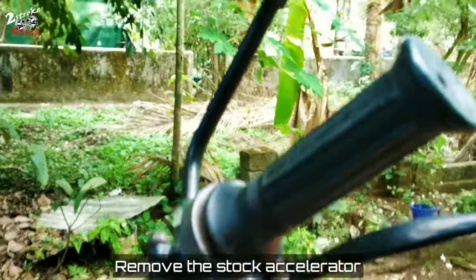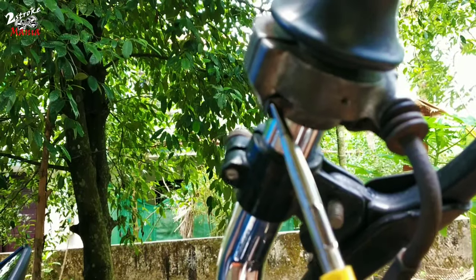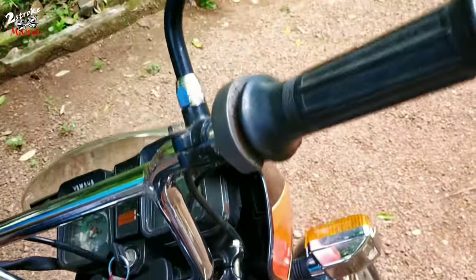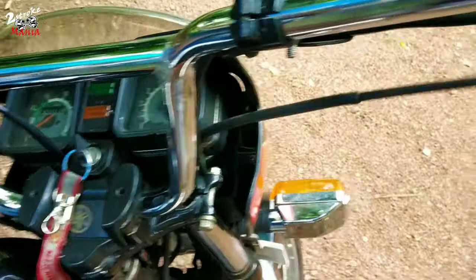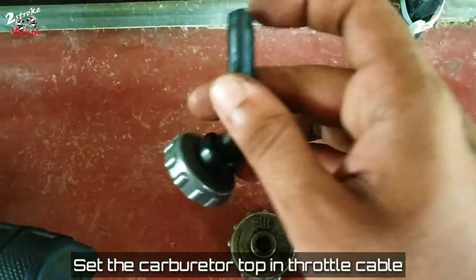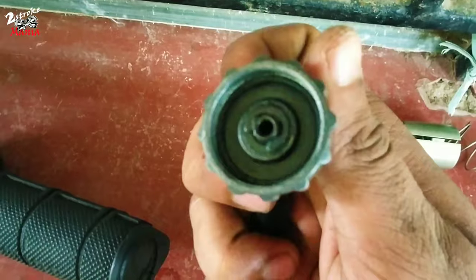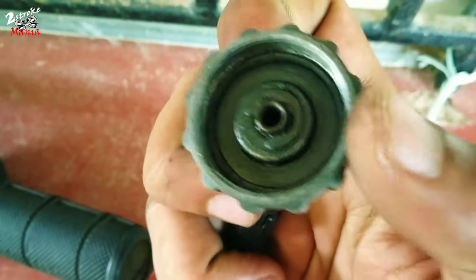Check out the stock accelerator handlebar. Check out the top cylinder. Check out the throttle cable and the top cylinder — this is the end of the top.